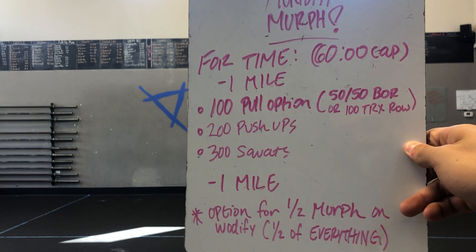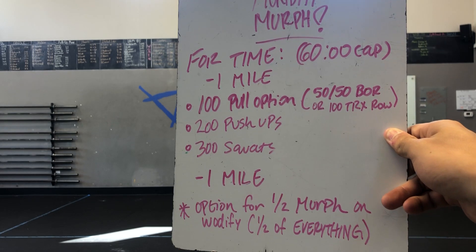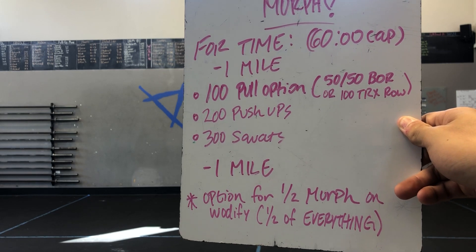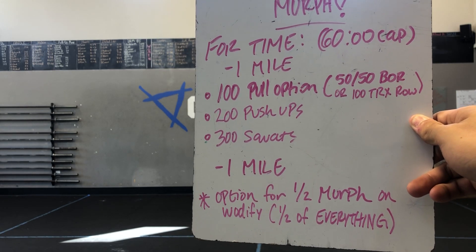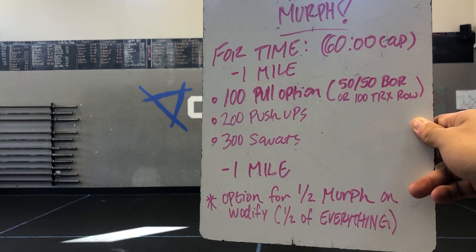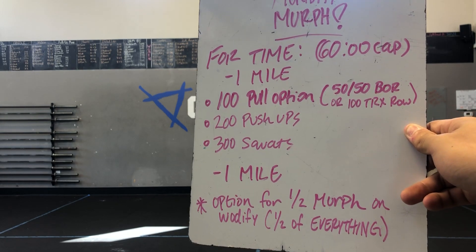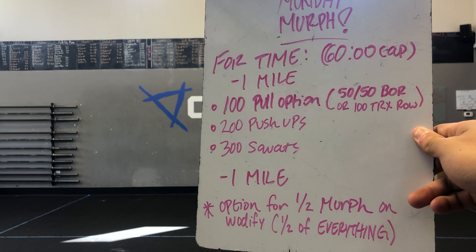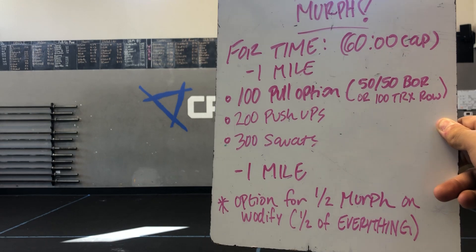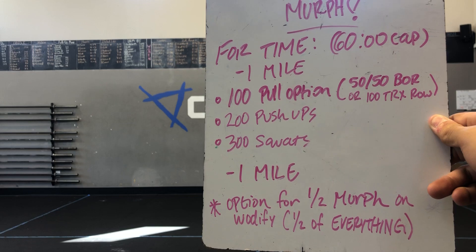You got 100 pull-ups or a pull option: 50 and 50 bent over rows, 50 on the left and 50 on the right. Or if you have a suspension trainer at home, you can do a TRX row or a towel row — 100 reps of those. You'll do 200 pushups and 300 squats. After you get done with all 100, all 200, and all 300, you'll do one more mile at the end. You can partition your reps however you'd like. Most people do 10 rounds of 10 pulls, 20 pushups, 30 squats — that's the most common way, but you can break it up however you need to.